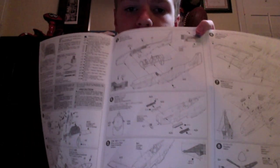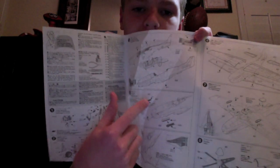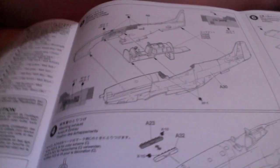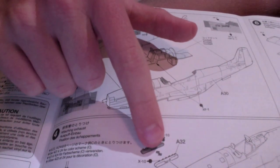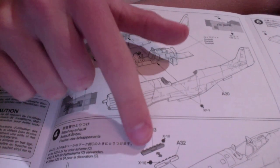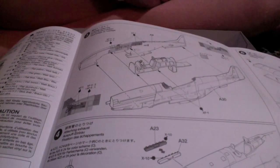Got the two fuselage halves. Then this exhaust part right here — it looks like there aren't two, but they're actually... I don't know, maybe. It's hard to tell. I wish you could see this better. I think maybe this white part right here — this darker part will go over this white part right there. But that's just my guess.